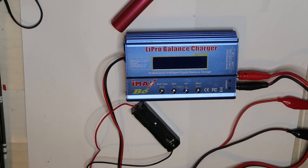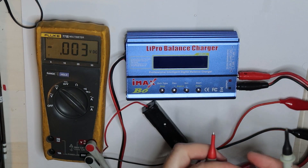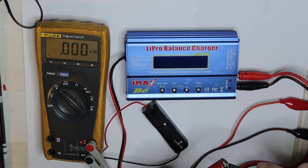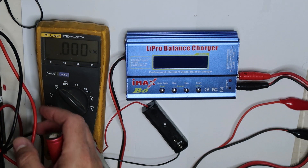To understand the sequence, I will measure the voltage on the cell and show it so you can see. You can see my Fluke — there is less than one volt, 0.8V. Now I will power up the B6.